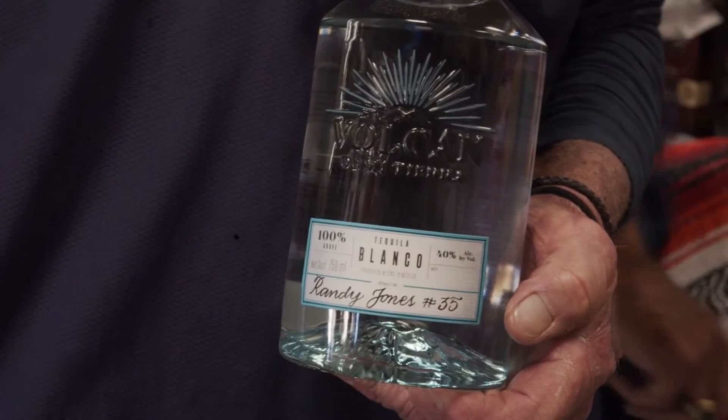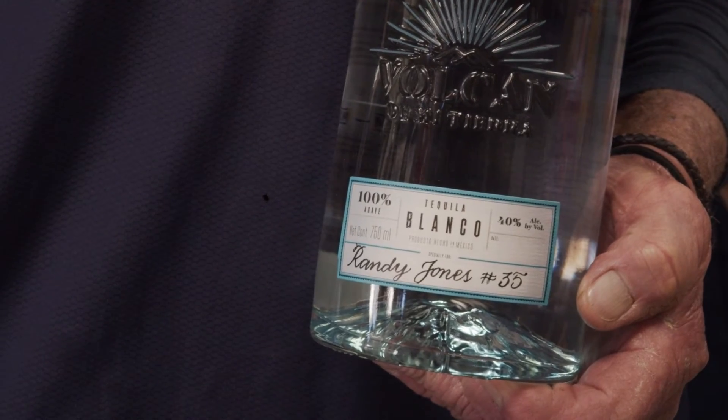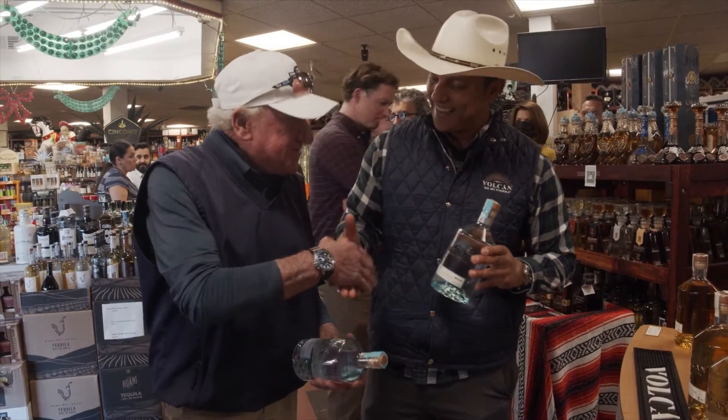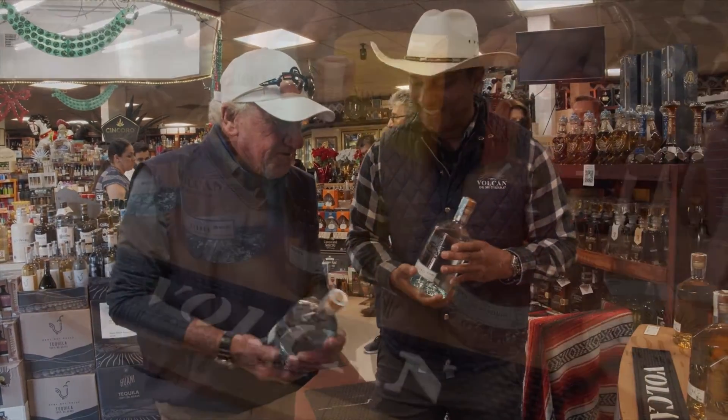Thank you, man. That's great. Hope you enjoy it, Randy. Thank you. Pleasure to see you again. Very good to see you again, my friend. This is beautiful.